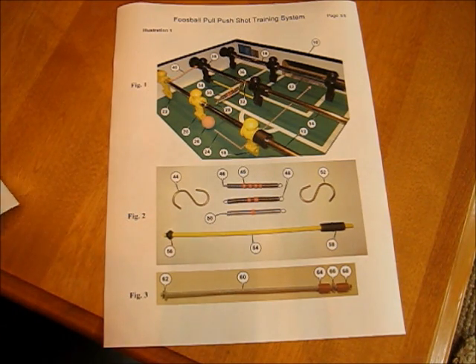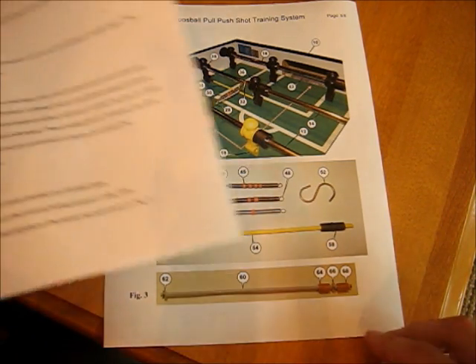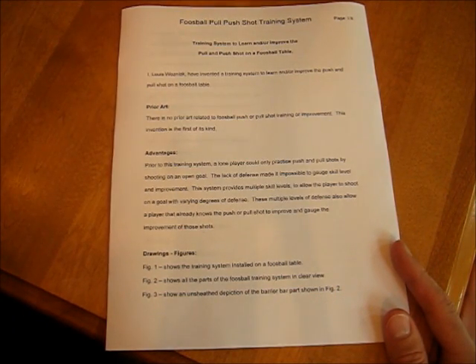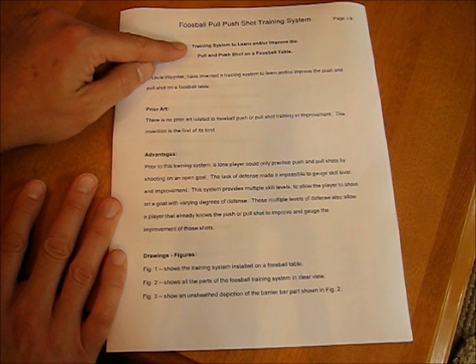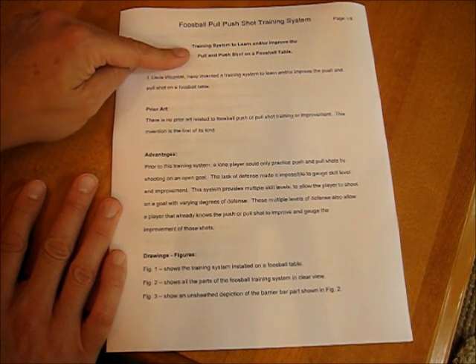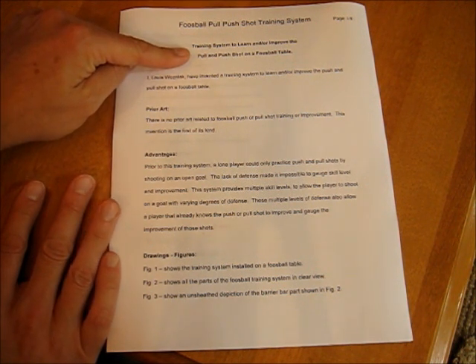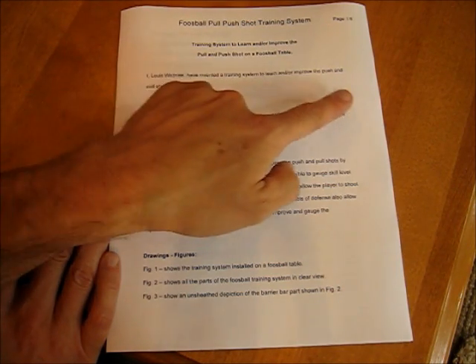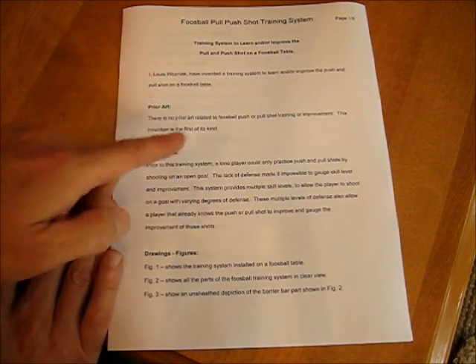Now let's go back to page one. You just label your name and invention — this is sort of a one-sentence description of your product. This is a statement: I have invented this training system to improve your pull shot.